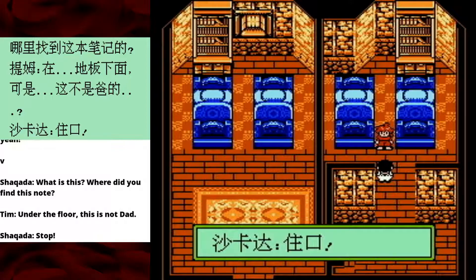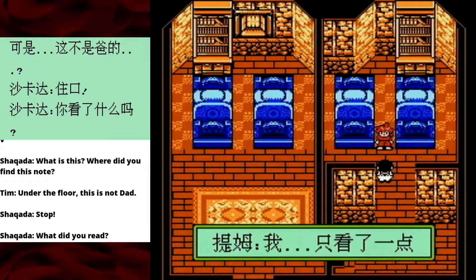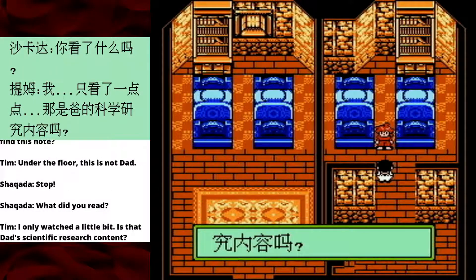Stop! We do not read in this household! How dare you! What did you read? It really genuinely — there is no reading allowed in this household. 'I only watched a little bit.' Oh — watched, huh? You found some documents of Dad's under the floorboards, and she thought you were reading something, but you were actually watching something.